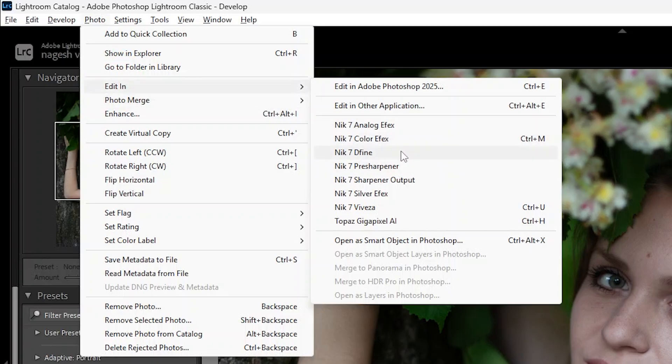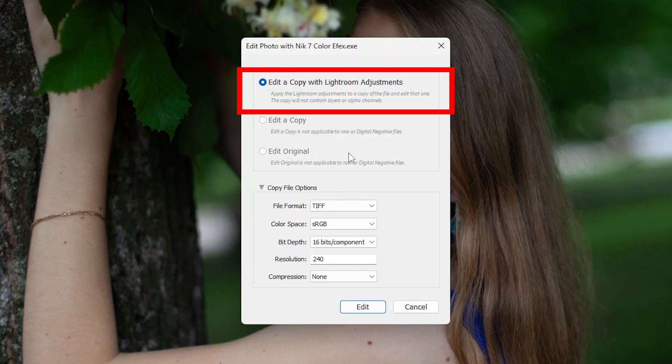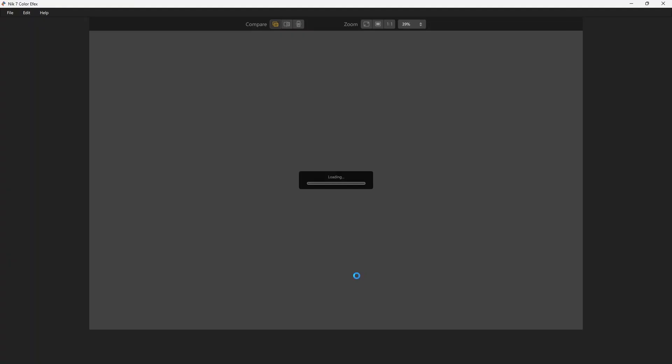I'm going to start with Nik 7 Color FX. In the next window, check the first option for a non-destructive editing workflow, and also make sure the file format selected is TIFF, then click Edit. This opens the image in Nik Color FX.